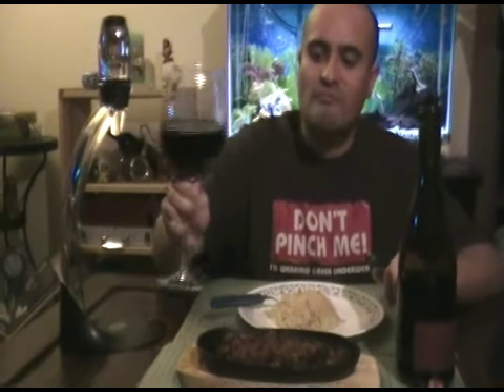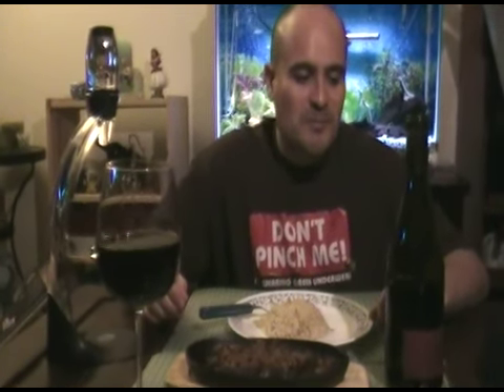Good, good. All right, well that's it — chicken adobo flakes with the 2003 Syrah. Have a good night, goodbye.